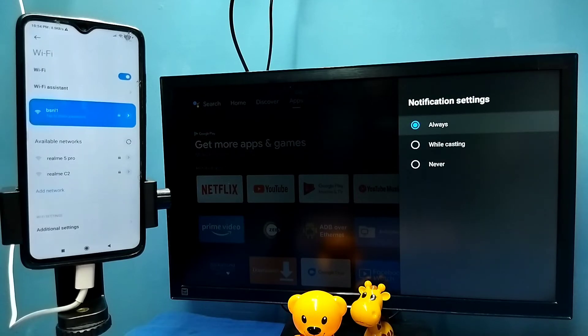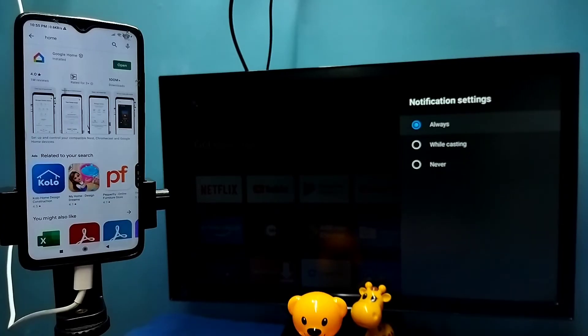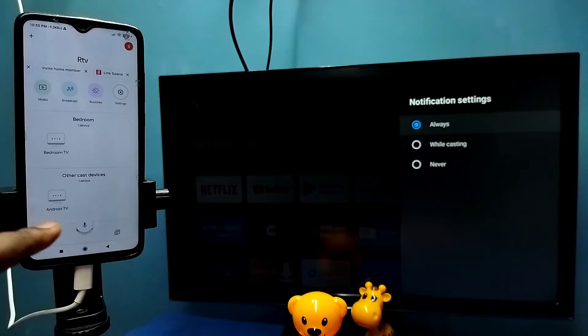After that, on the mobile phone we need to open Google Play Store and install the Google Home app. I already installed the Google Home app — let me open it. Then login with your Gmail ID and password.